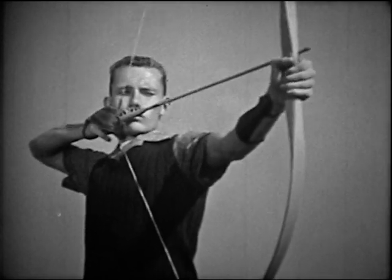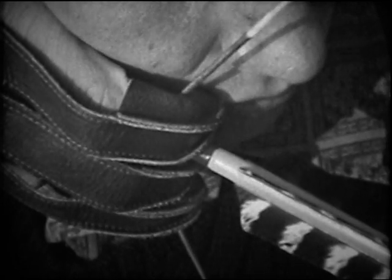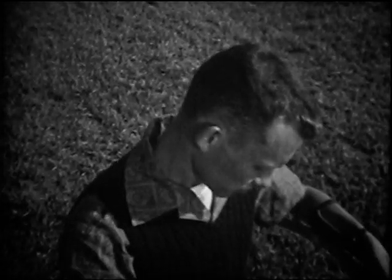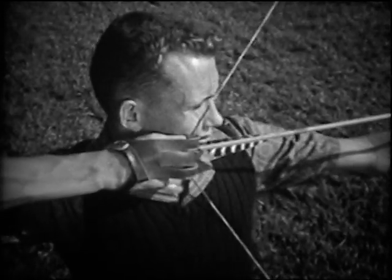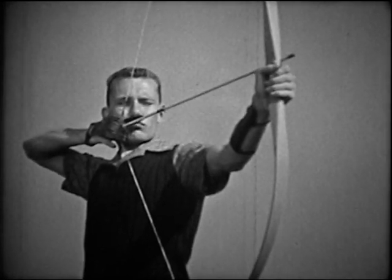To release the arrow, simply relax the fingers and let the string slip off. Except for the three fingers that release the string, every part of the body should be held perfectly still until the arrow is well on its way. At the same time, the body should be relaxed — never tense.